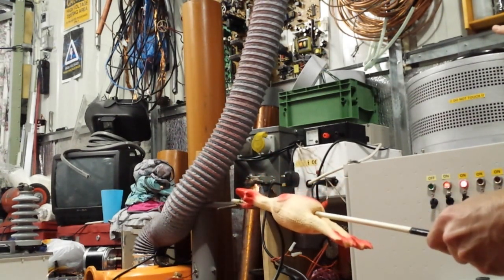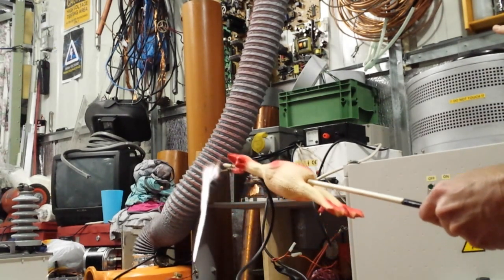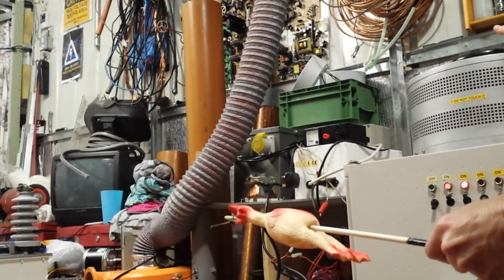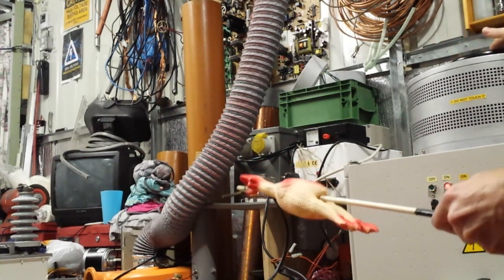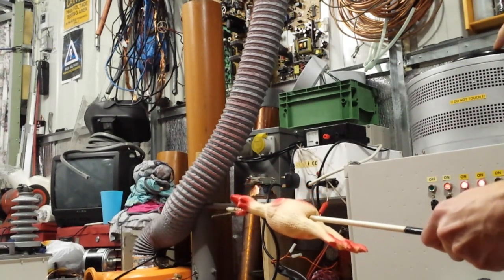It jumps a lot more and a lot quicker with the point because it's got an easier breakout. This is 600 watts, 650 watts. Right, I'm going to go higher — this is a thousand, well, a thousand and fifty watts.